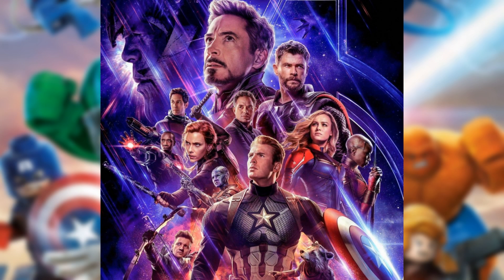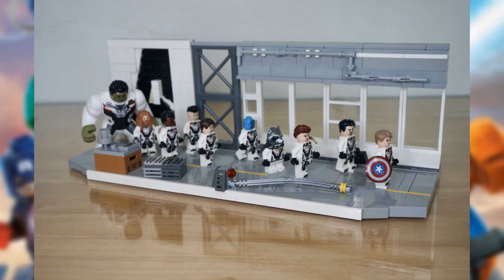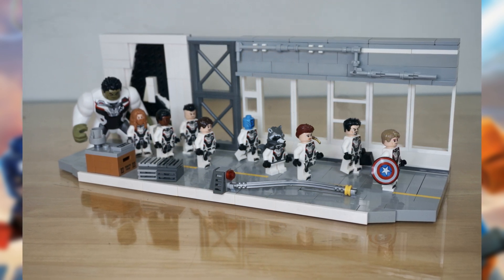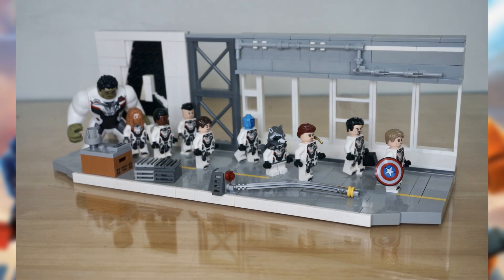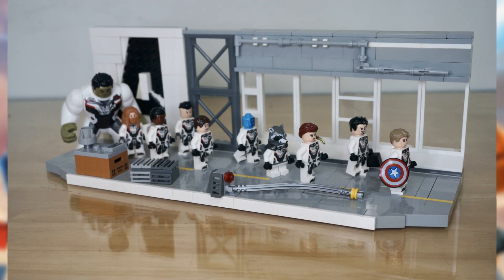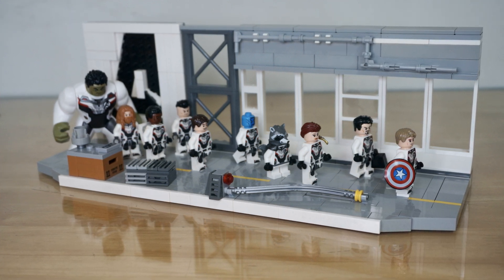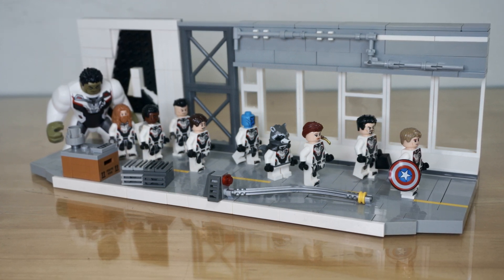Next up we got a moc from Endgame — this is the scene where the Avengers are walking towards the portal which will take them back through time, a sort of time machine involving the Quantum Realm. This definitely looks great, and I'm a big fan of this scene because it's a pre-scene before they actually fix everything within Endgame. It's quite nice and important to the Marvel Cinematic Universe. We get the entire team walking down with lots of detailing.